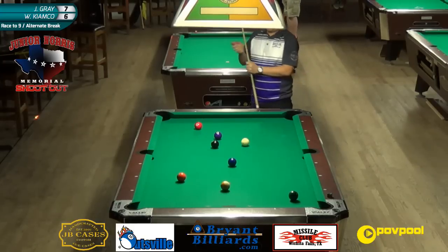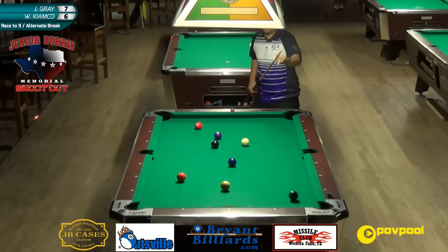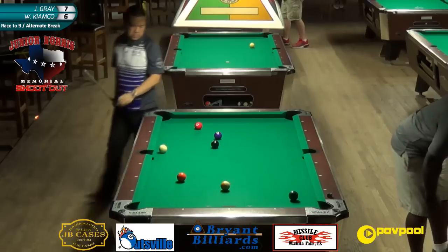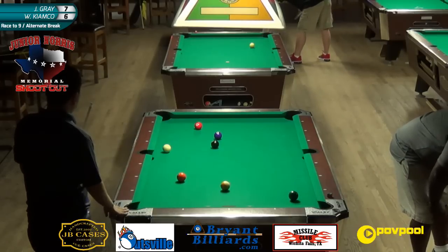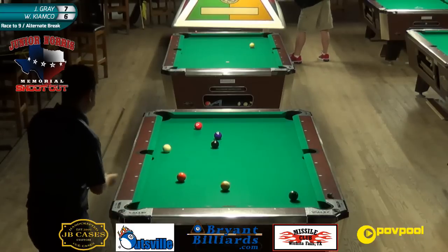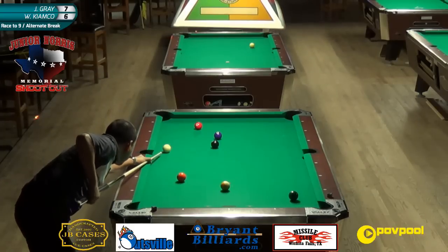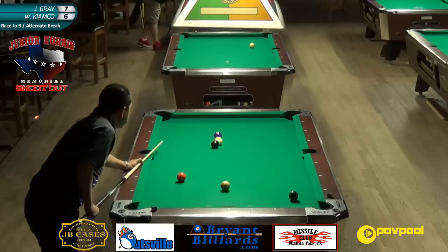I wanted to give a shout out to Joey's sponsor, Michael Durbin Custom Cues - what a great guy Mike Durbin is. For someone who doesn't make that many cues, every cue he makes is gorgeous and a great player. He really sponsors a lot - a real good guy for pool. That was beautiful - look at this. I hope he's not jacked up over the six.